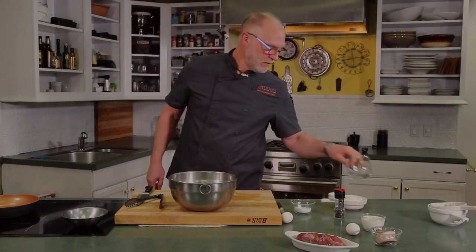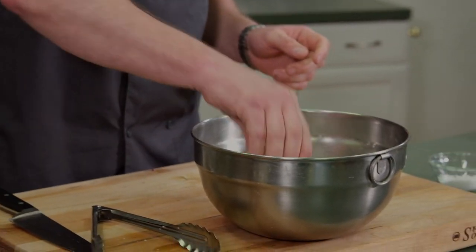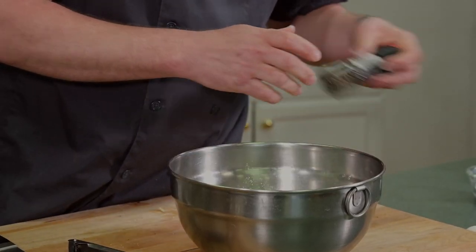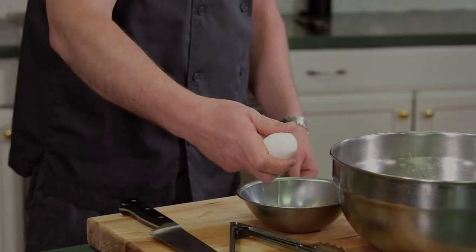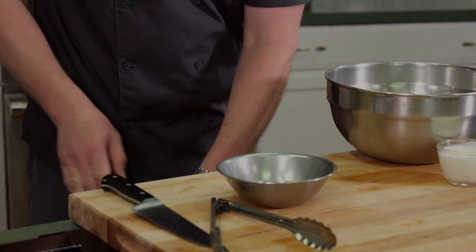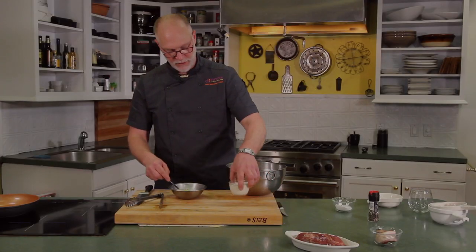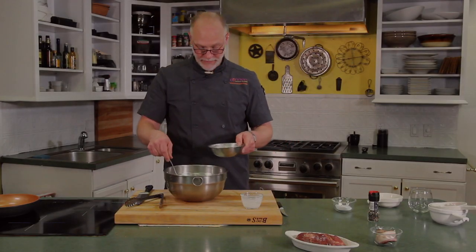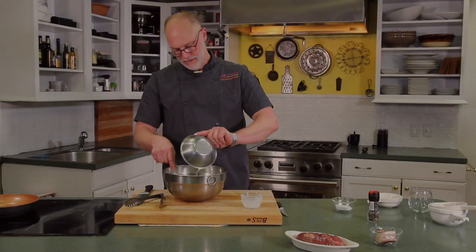In a bowl we can add a little bit of all-purpose flour, a little bit of baking soda, a pinch of salt, some pepper, and then we're going to use two eggs. We're just going to whisk the eggs and combine a little bit of milk.